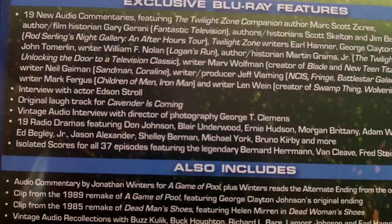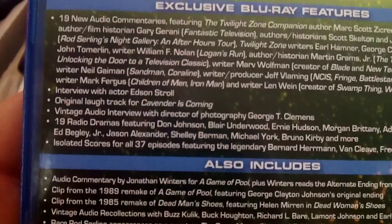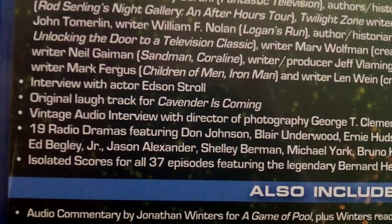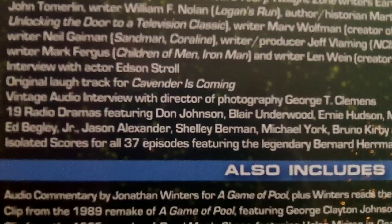Neil Gaiman — Sandman and Coraline writer — is among them. There's an interview with one of the actors as well. The original laugh track for 'Cavender Is Coming' is included. Nineteen radio dramas are also part of it. And there are additional extras that probably would have been on the DVD if it came out. Lot of good stuff on this.